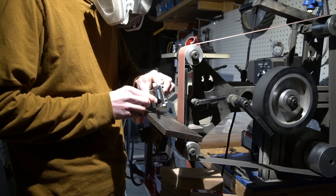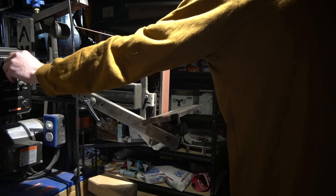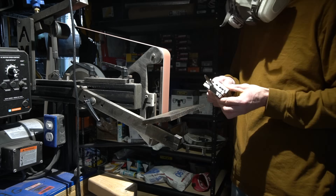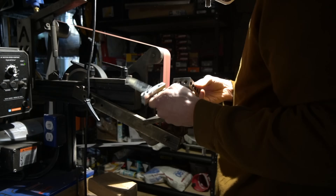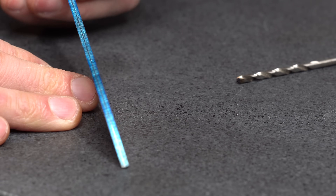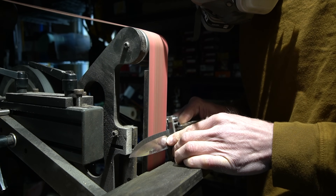My belt progression for these initial bevels is 36 grit, 80 grit, 120 grit. I'll typically grind this bevel pretty close to apexing — I don't leave it too thick behind the edge due to it being significantly harder to grind once heat treated. I want to get most of that material removed right now before the steel is hard. And make sure you honor that center line — try to keep the grinds as even as possible on both sides using that center line as your reference.